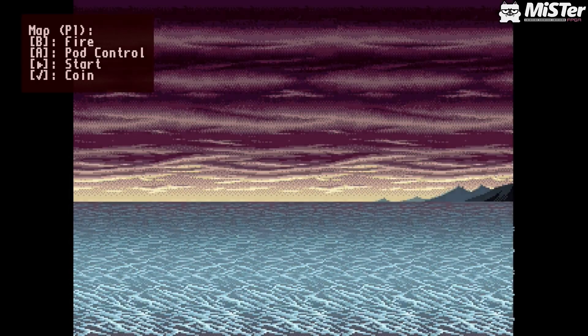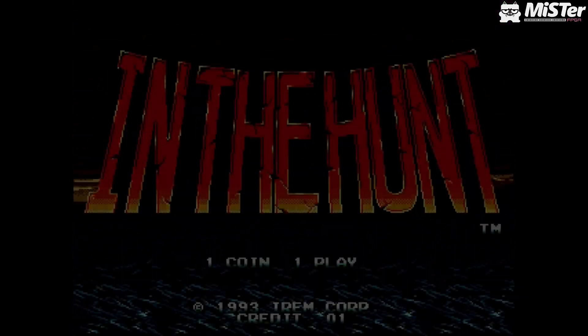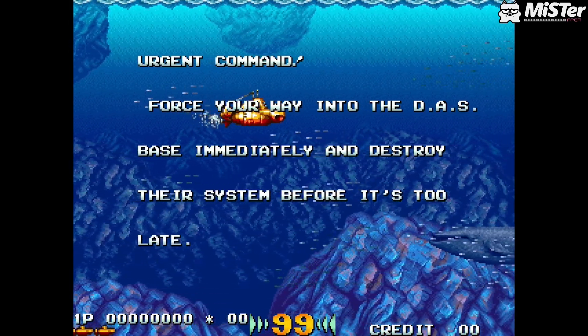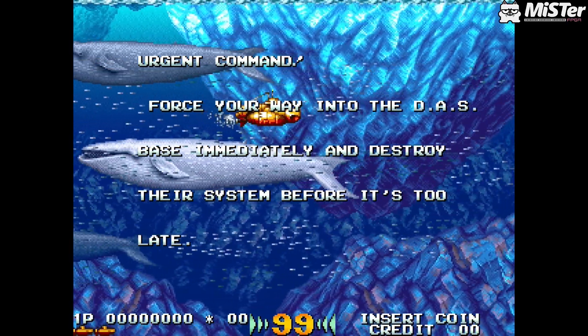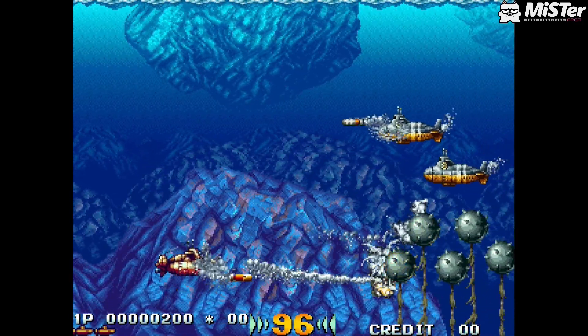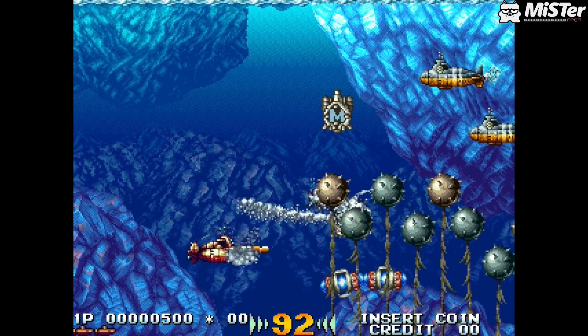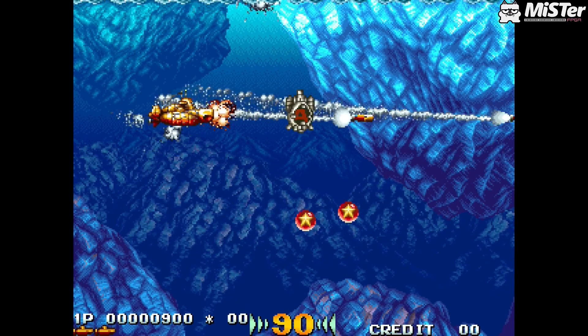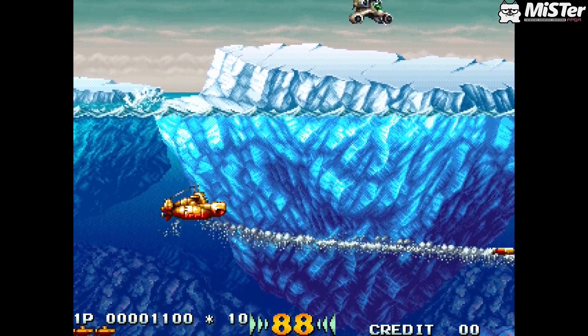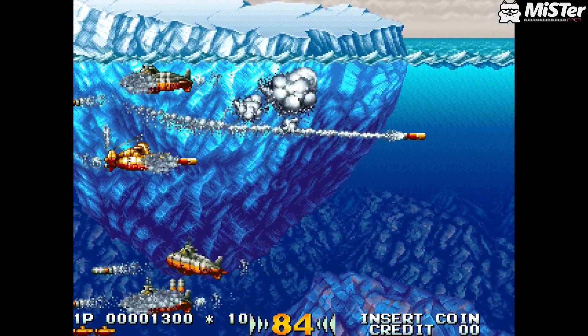Our next game is In The Hunt, and honestly this is one I was really looking forward to. There are a lot of good games on the IREM M92 system — this one's fantastic along with Ninja Baseball Batman and R-Type Leo; pretty much all the games on this system are fantastic. This game just feels good, looks good, it's a shooter with a difference and looks very very playable. I could not find any issues with it. For an alpha, this is brilliant.